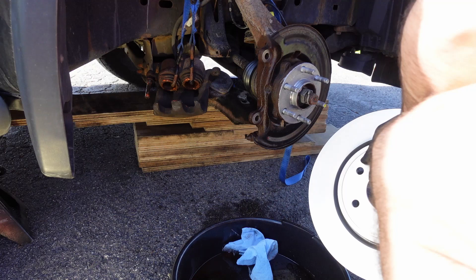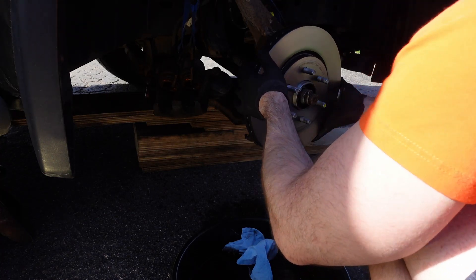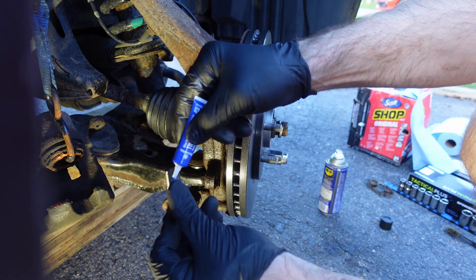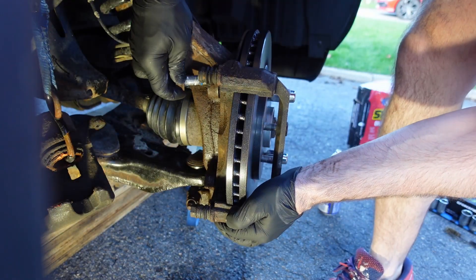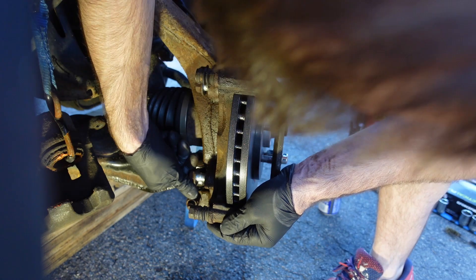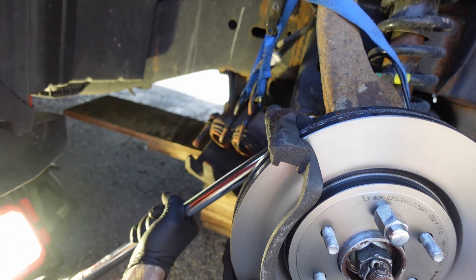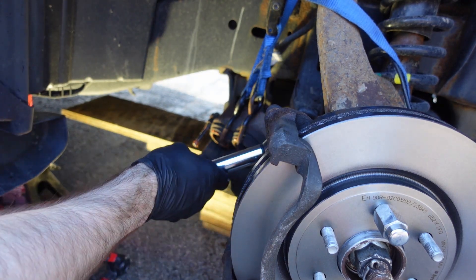Once that's done, I install the brake rotor and put two lug nuts on to keep it from moving while I reinstall the mounting bracket. I put blue Loctite on the bolts — the torque specification from my Haynes manual is 136 foot-pounds for the mounting bracket bolts, so you'll need a larger torque wrench. I run them down by hand first with a socket, then torque them to 136 foot-pounds.